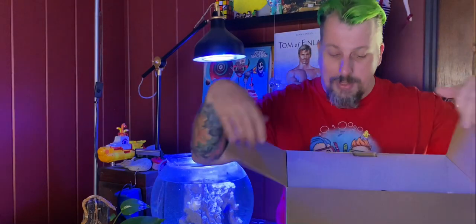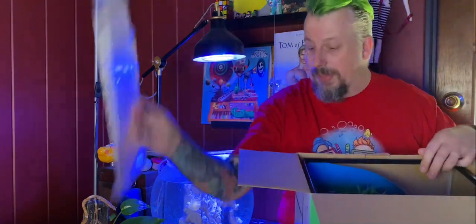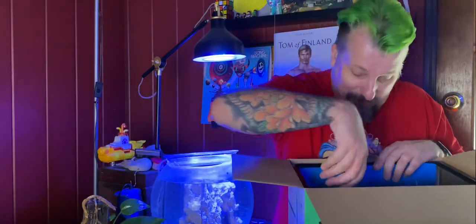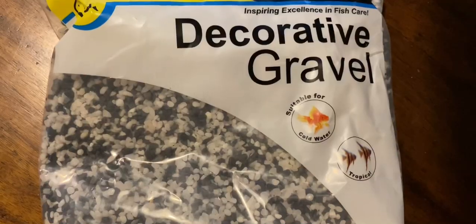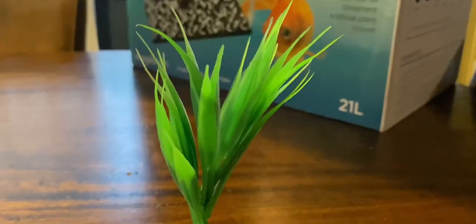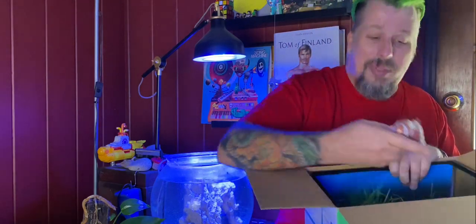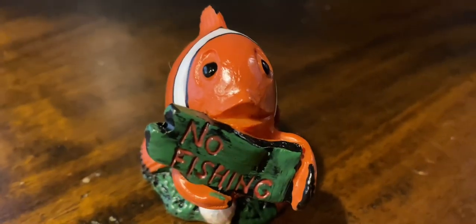So we've got a lot of stuff in this box that we probably won't need. We do have a lid for the tank which is good. We've got various chemicals and fish food — don't need that. Don't need the lovely decorative gravel things anyway. We have a little plastic plant — not quite what we're after.